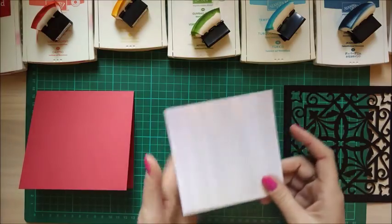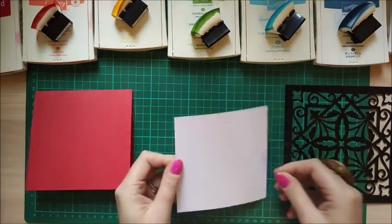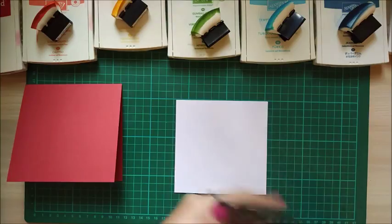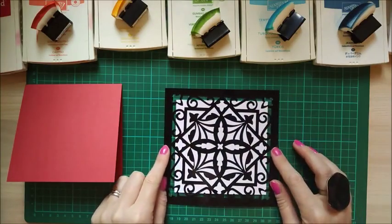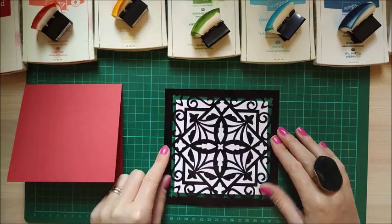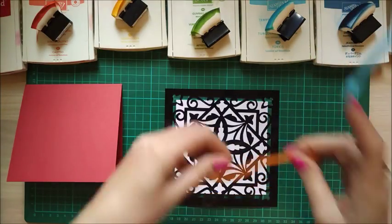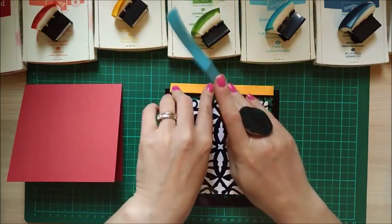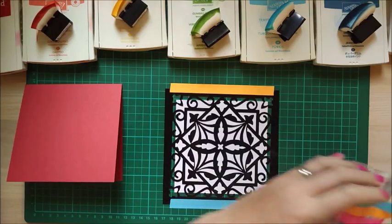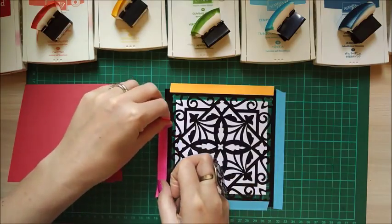I've already put double-sided tape on the back, so I'm just going to peel one off and stick it down, lining it up straight with one of the grid lines — just lightly is fine, the tape peels off easily. Then I can line my mat over the top to make sure I get nice even coverage. I'm using the edge of the design so I can see it's perfectly placed, then I'll grab some low tack masking tape, make sure it's nice and flat, and secure all four corners and sides.